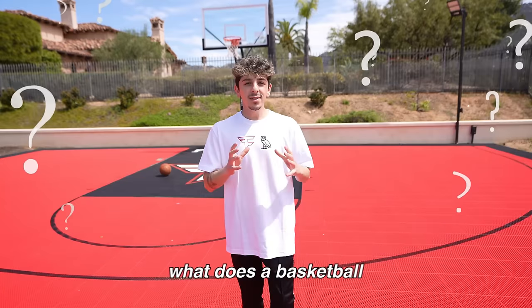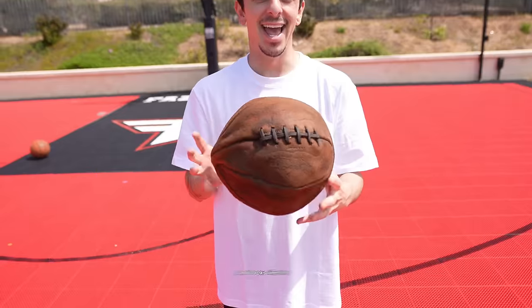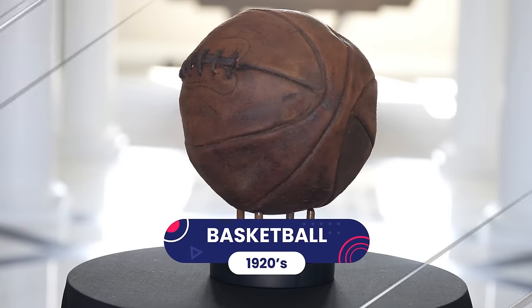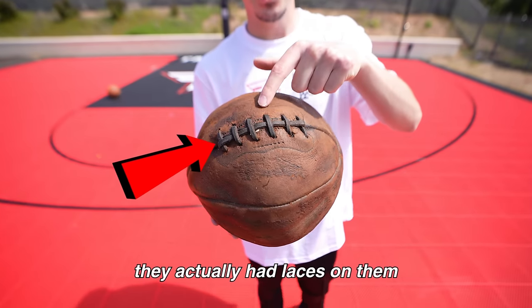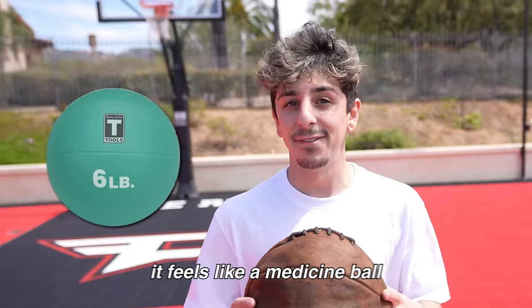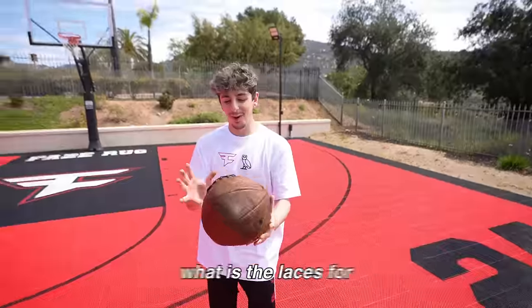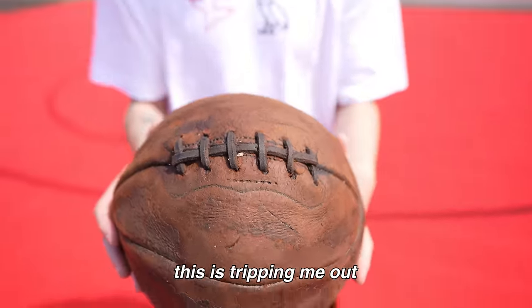Splash! But it got me wondering — what does a basketball from over a hundred years ago look like? It looks like this. This specific basketball is from the 1920s. If you didn't know, they actually had laces on them like a football. The weight on this thing is heavy — it feels like a medicine ball. So did they have to shoot it like this? What are the laces for? This is tripping me out.